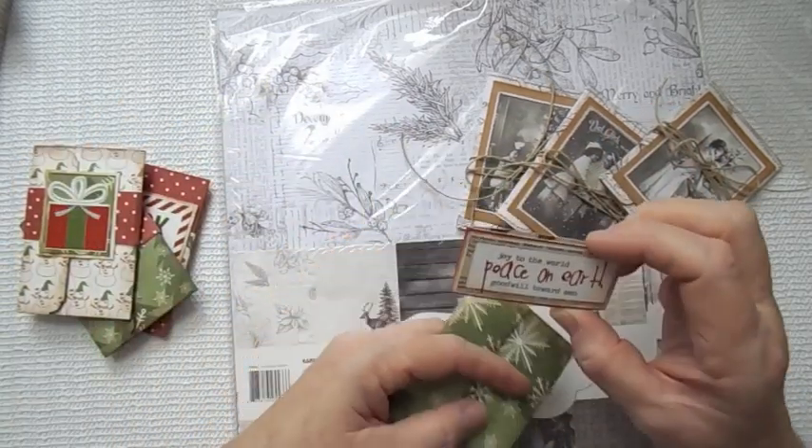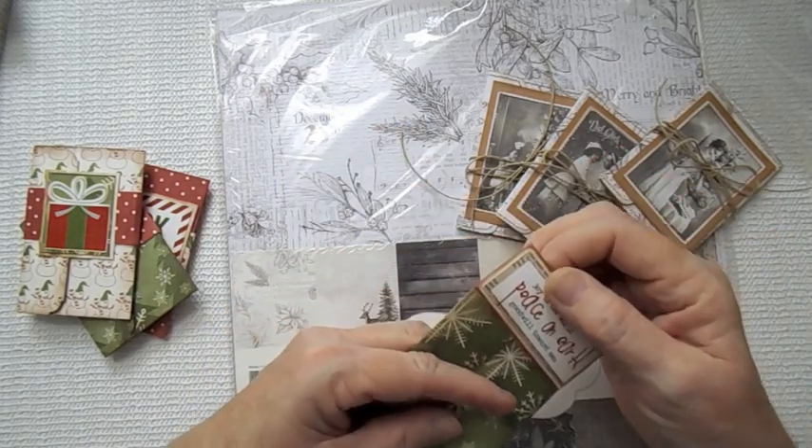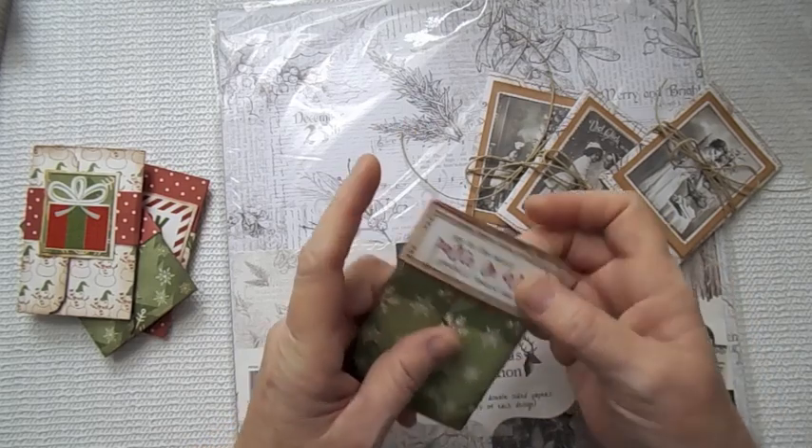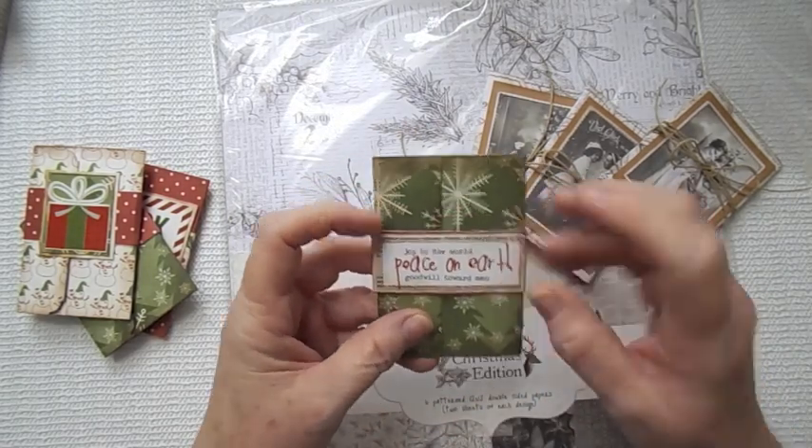I made this 'Joy to the World, Peace on Earth, Goodwill Towards Men' on my band there, and it just slips on. Those are really cute if you're just going to use double-sided paper.